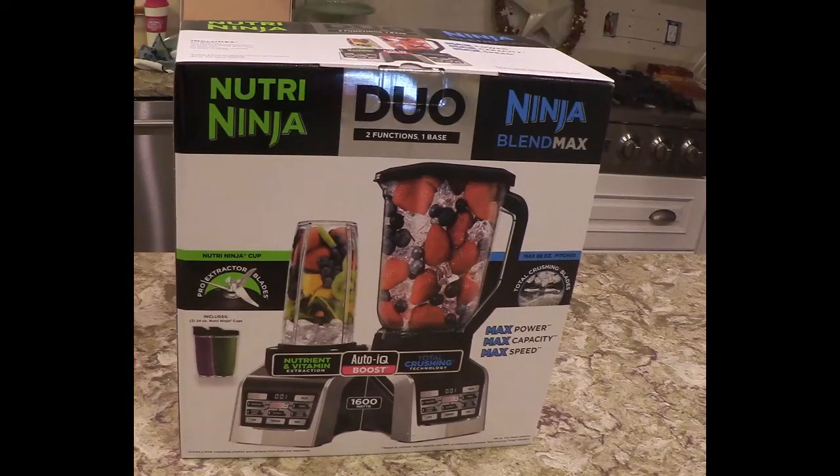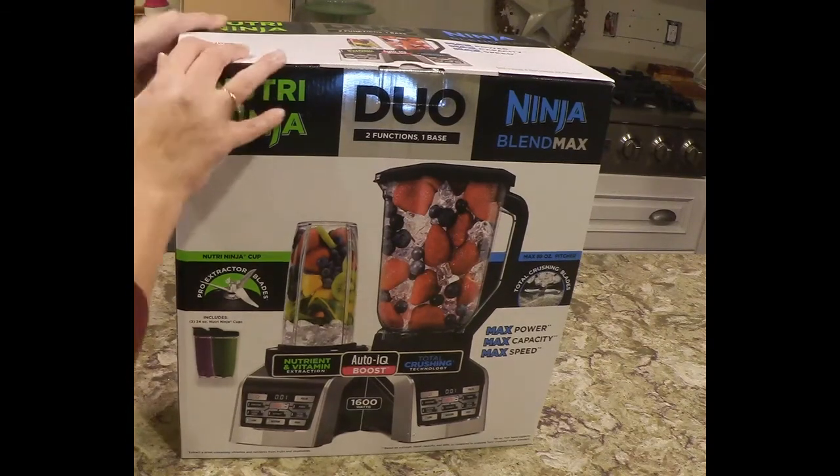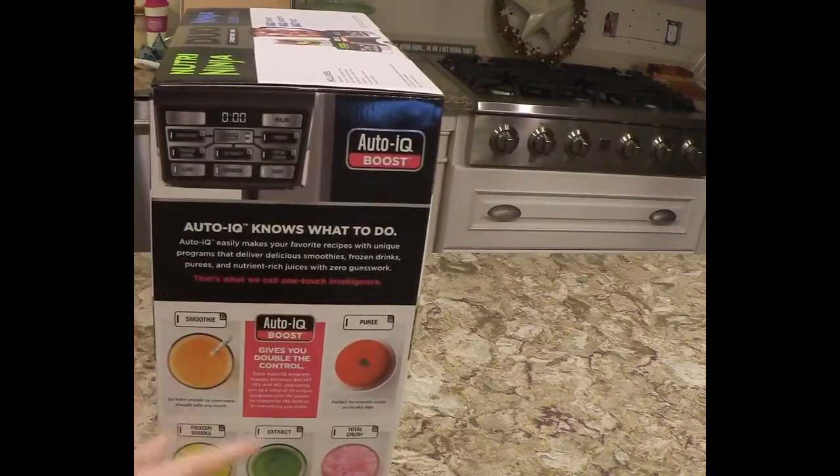Hi guys, I'm here to do an unboxing of the Nutri Ninja Duo, the Ninja Blend Max — two functions, one base. This features Auto-IQ boost.